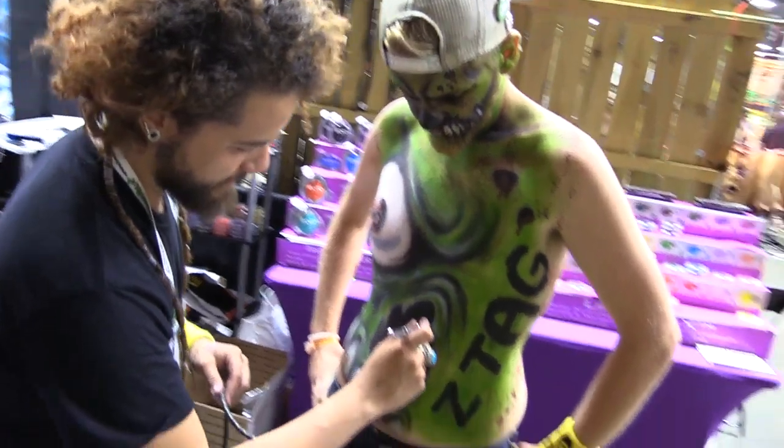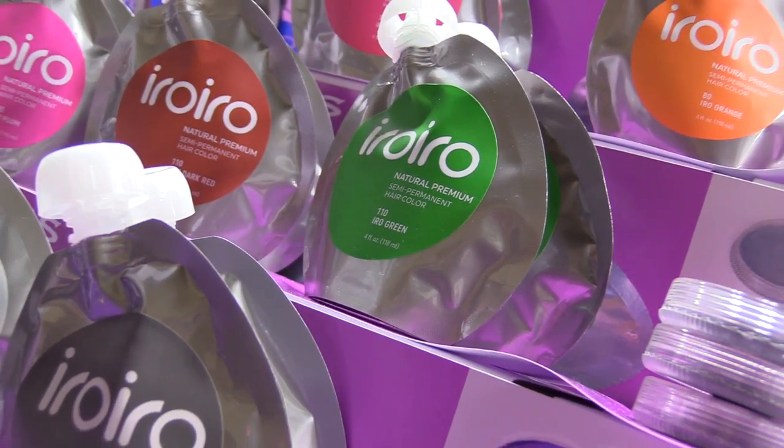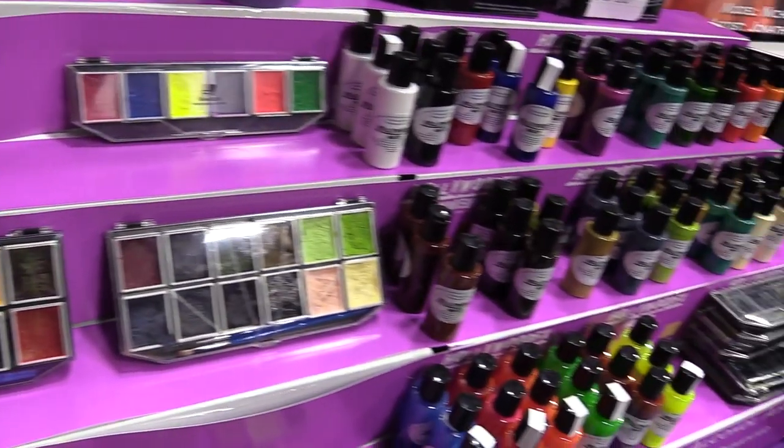My name is Ish Peralta. I'm a body painter. I'm here at Midwest Hunters Convention representing the I Love FX booth, here as the I Love FX body painter for the weekend to demo their products.